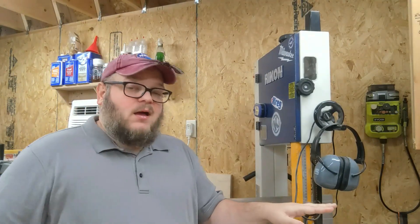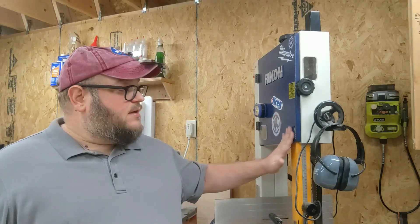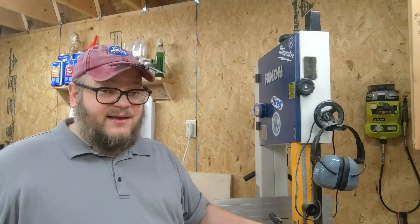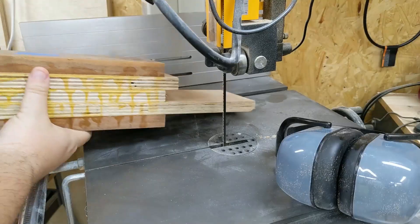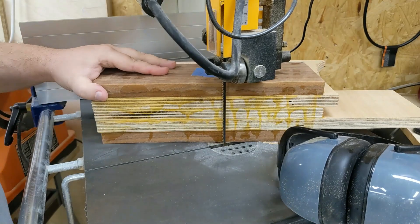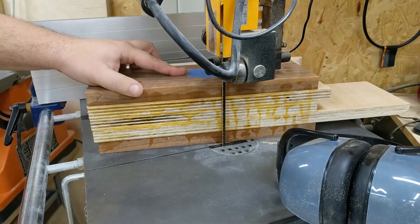You won't get as straight of a cut on the bandsaw and you'll have to clean up your cuts, but we're going to have to do a lot of sanding on this box anyway so it's not really going to matter in the end. This is a lot safer. You can see right there we're now at the point where we can get this right under here with no problems.